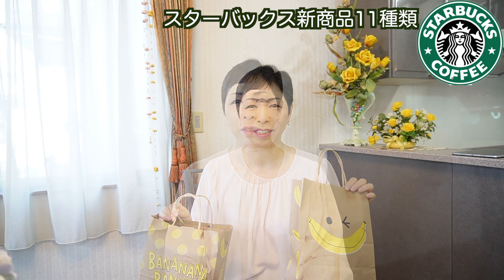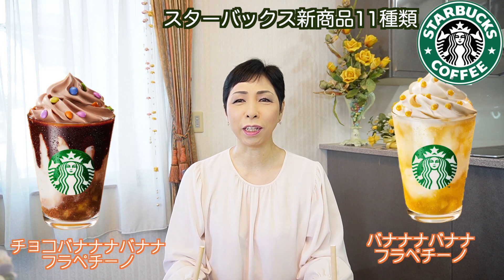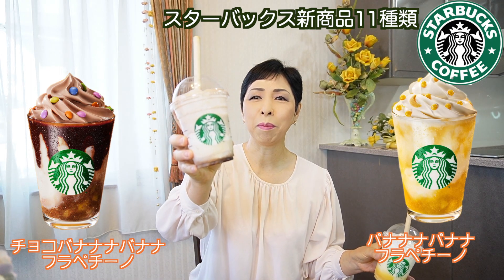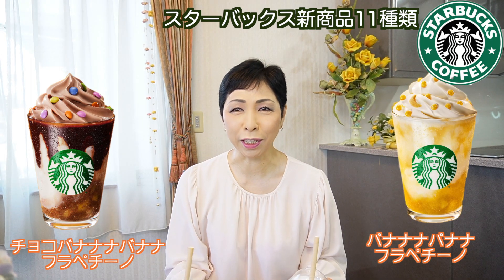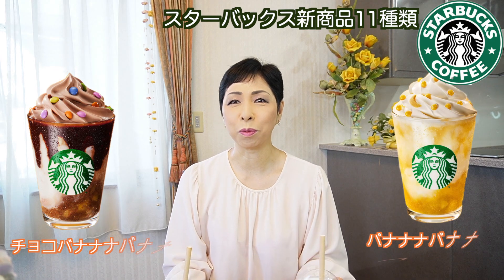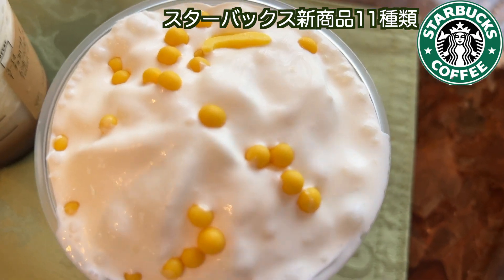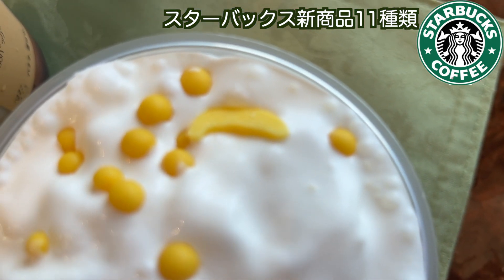今日はスターバックスから新商品が発売されていたので、早速購入してきた商品をご紹介したいと思います。こんなに可愛いパッケージに入っていますよ。バナナナバナナっていうバナナのパッケージに入っている商品です。ドリンクの方が2種類出ていて、バナナナバナナとチョコバナナバナナの2種類出ています。早速飲んでみたいと思います。